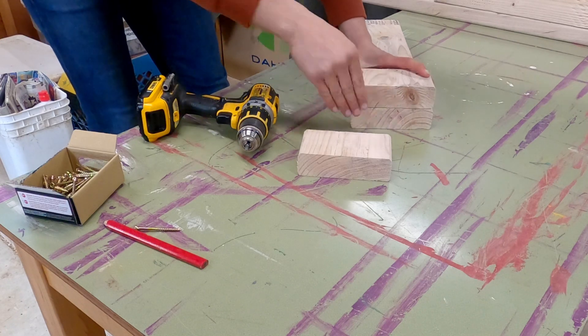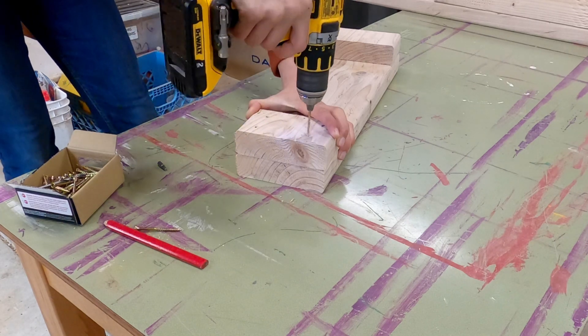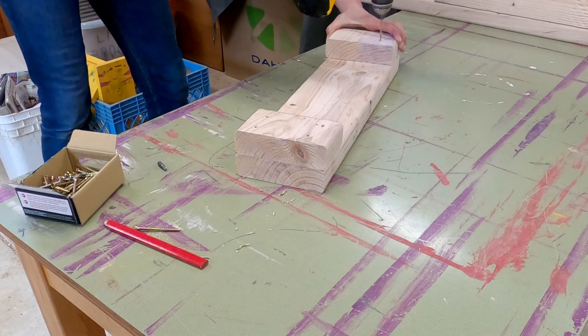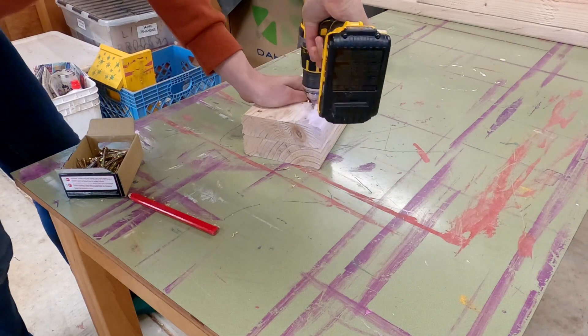Let's move on to the base of our crossbeam. These are two 4-inch 2x6 pieces. I highly recommend pre-drilling these pieces, as short ends like this tend to split without doing so. Let's put four screws into each side.